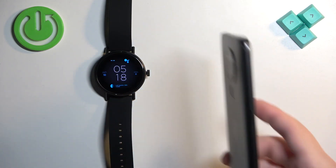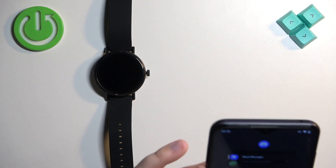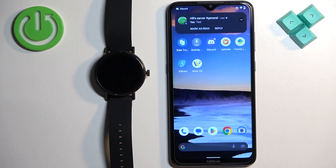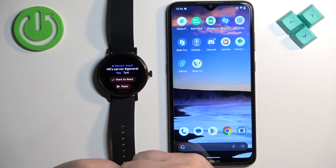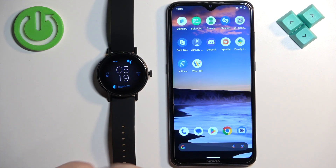I'm going to open Discord, log in, and then send myself a message to see if it's working. Okay, I'm logged in. Now I'm going to send myself a message. As you can see, we received the notification on our phone. Let's check if we received it on our watch — and yes, we did. And we can reply to it, mark it as read, or we can scroll down and tap on 'Clear all' to clear them.